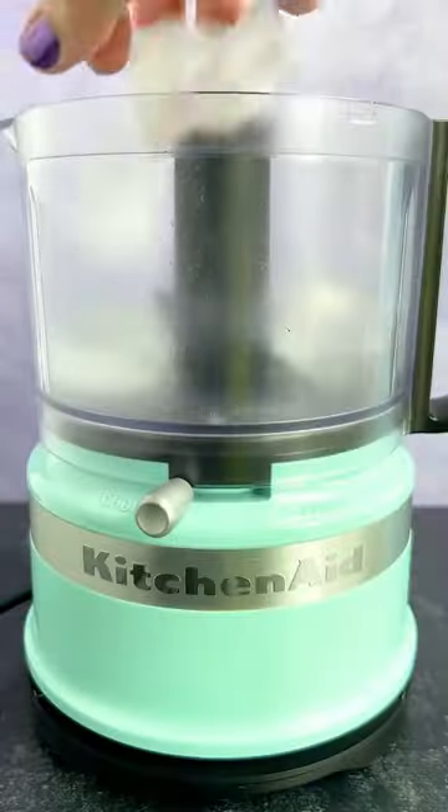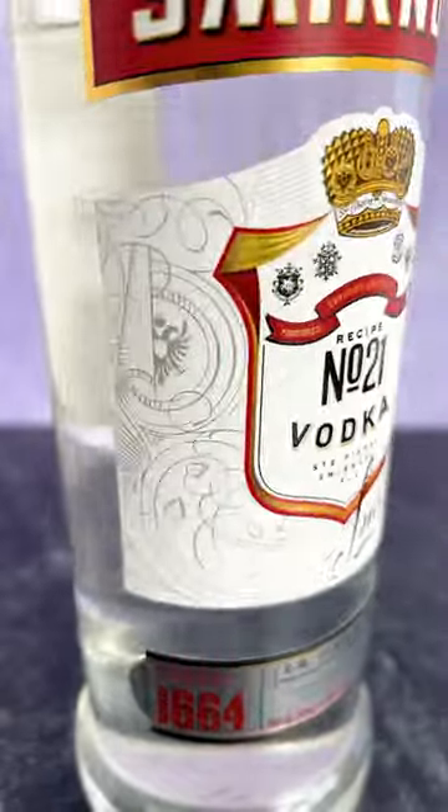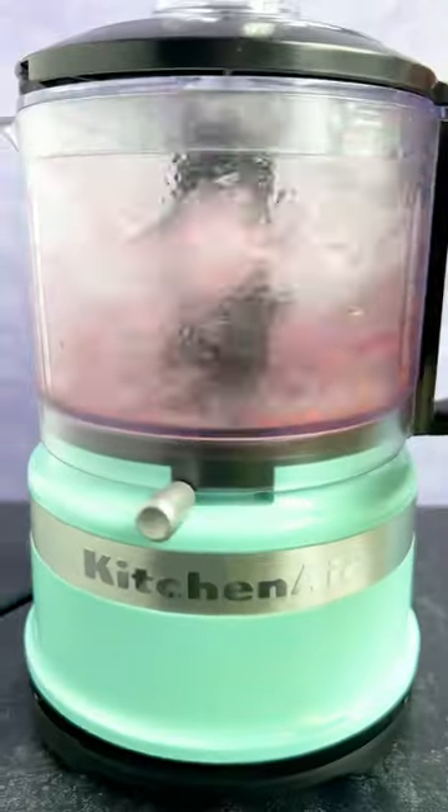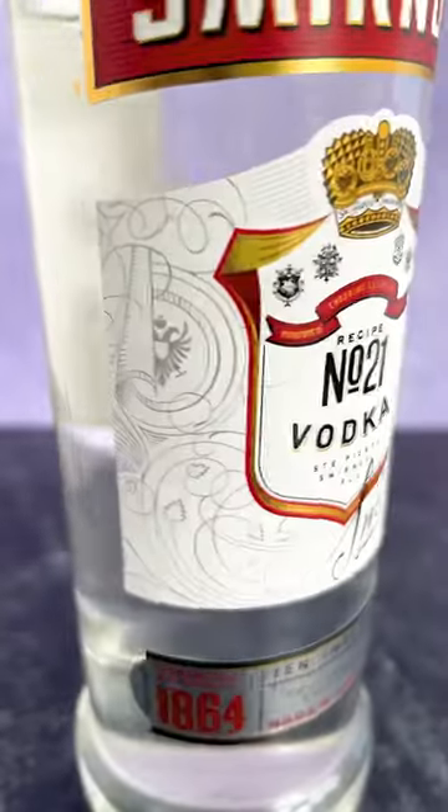Hi friends, it's Thirsty Thursday and in honor of the new Guardians of the Galaxy movie I wanted to make a galaxy themed drink. I saw this thing on Pinterest where someone took different flavors of alcohol and blended them to be different layers — like the blue layer, the purple layer, and all that kind of stuff.